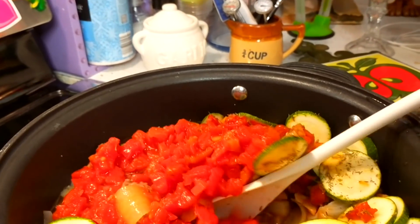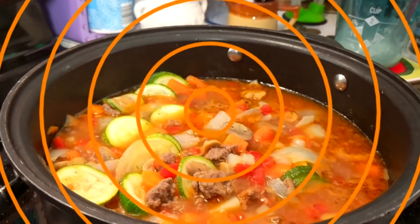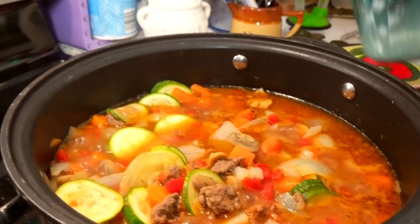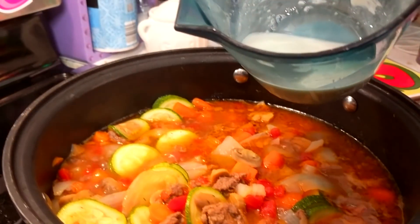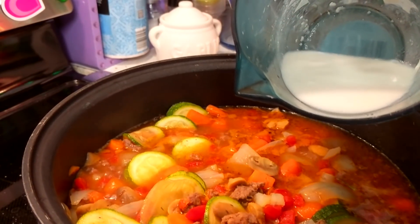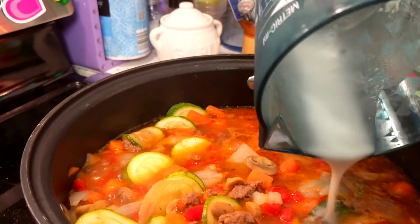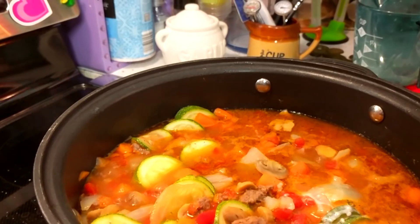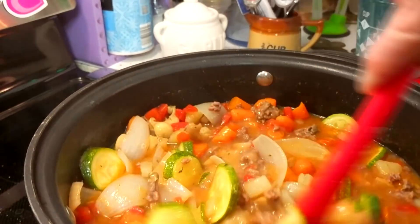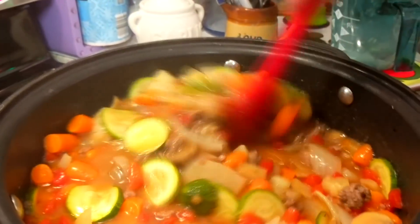We'll let that simmer about 5 or 10 more minutes. Now I've taken 2 tablespoons of all-purpose flour and one-fourth cup of water, and we're going to start pouring this in and mixing it together, and it's going to start thickening up. Now we're just going to simmer this until it gets thick, and then it'll be ready to serve.